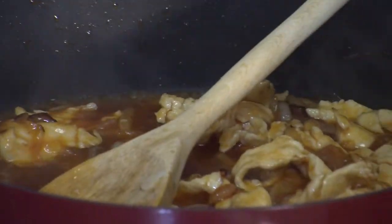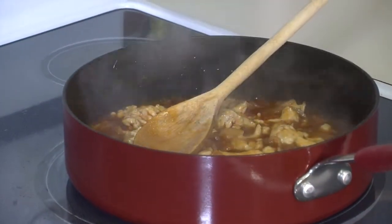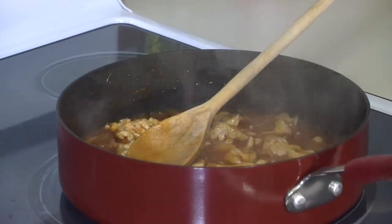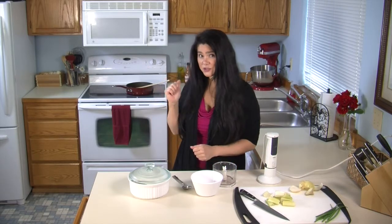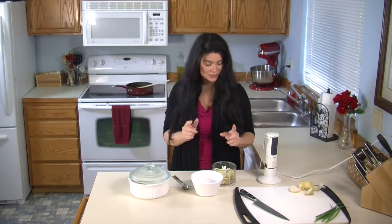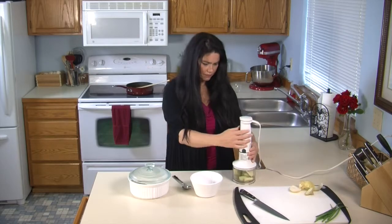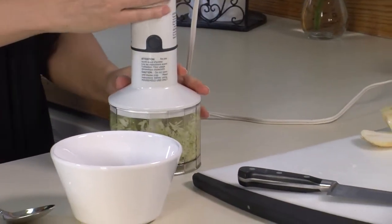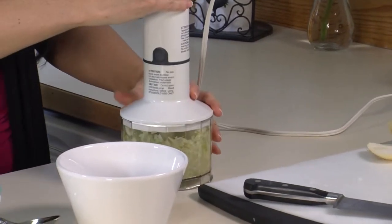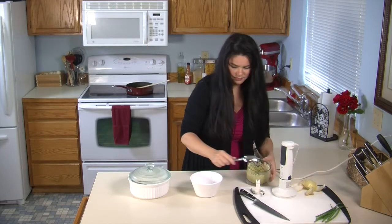Right now I'm going to put the slider buns into the oven and warm them up for about 10 to 15 minutes. While the sauce is reducing, let's go ahead and make our ranch celery sauce for the sliders. I'm using a small blender — my other one broke — and I want the celery small enough so you don't have a big chunk.